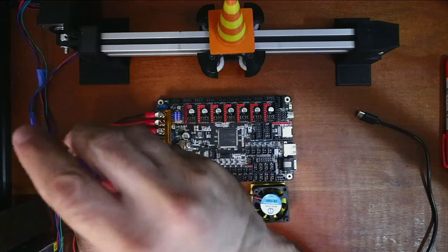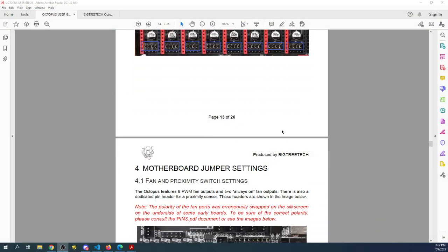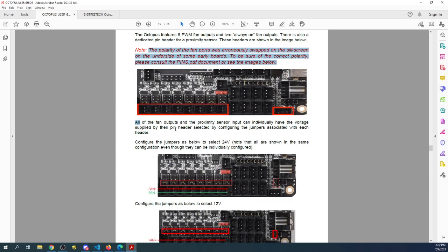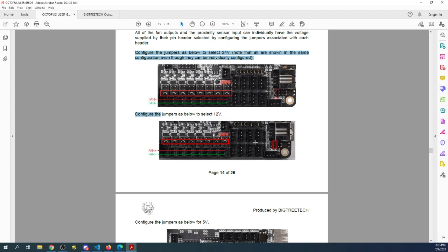The next thing we're going to have to research is the actual jumper settings for the fans. Right now it's in default mode, so we're going to go back to the desktop and look at the manual. Scrolling down, they have the actual fan ports right here. We're going to use the second fan port because the first one is default. Right now we're in default 24 volts — you see there's a jumper here and a jumper down here, with red being voltage and green being ground.